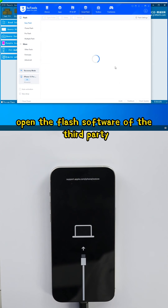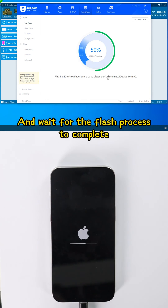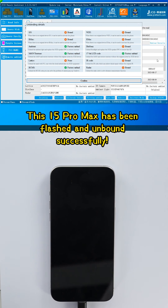Open the Flash software and wait for the Flash process to complete. The iPhone 15 Pro Max has been flashed and unbound successfully.